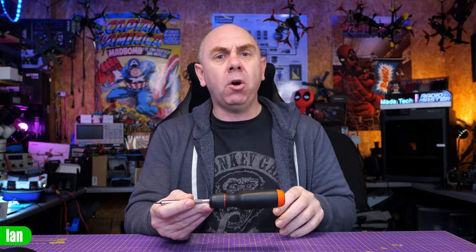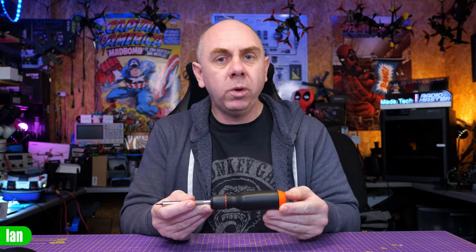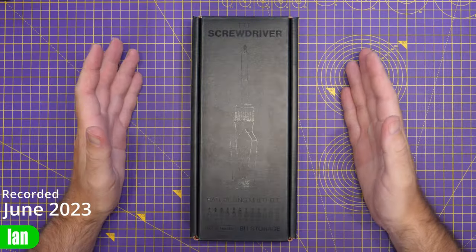Anyway, let's get on with it. Let's jump back six months and give you a quick overview of the product itself, and then we'll get on with six months later. So to start, we're going to do a quick unboxing.